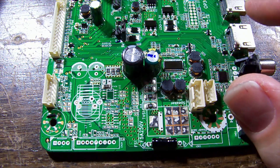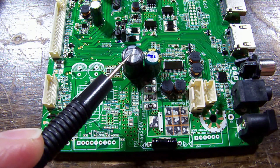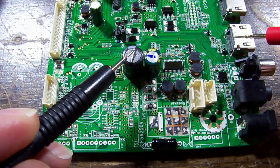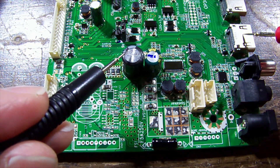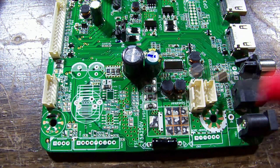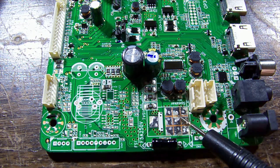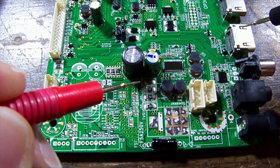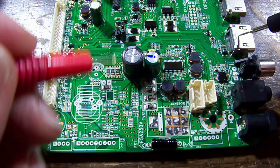The metal outers of sockets are often connected to ground but not always, so double check. A capacitor's negative pin is a perfect ground reference. You can probe from the metal can to the negative side of a capacitor just to confirm. Big open pads like this are usually connected to ground too - let's find out. One probe on the metal can and one on the pad - yes, that's definitely earth.